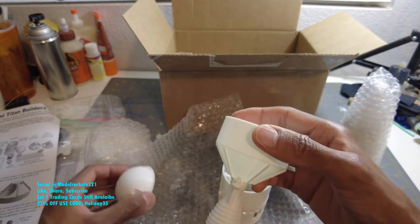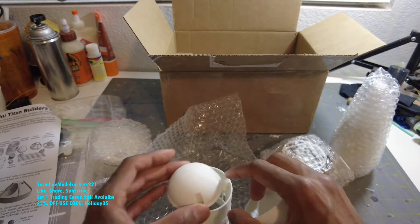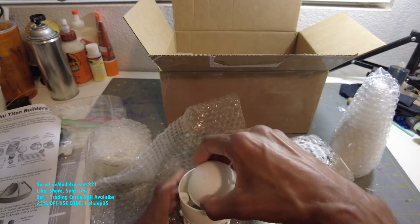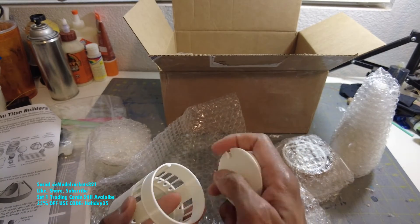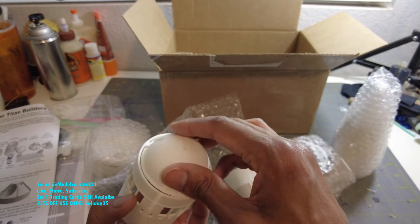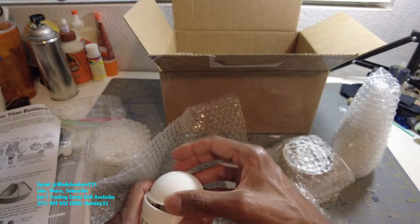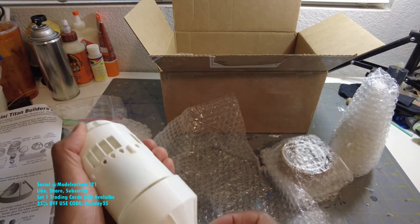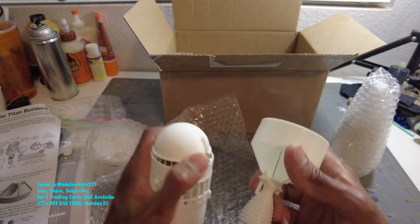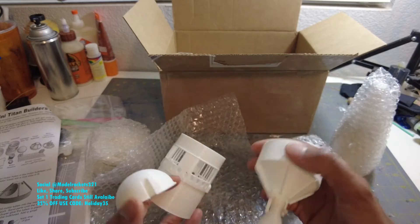This is the interstage tank top - that's kind of easy to see, this is the interstage. I'm guessing this guy will go on here. Something like that - this may go on top of there, or inside. Just cool all around. I just wanted to show you some of the parts.